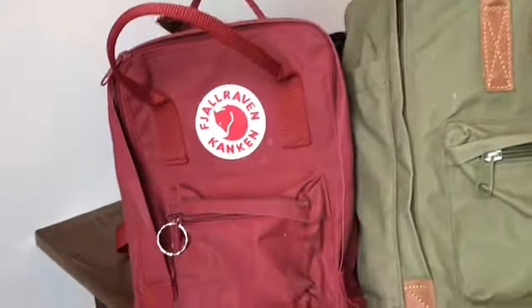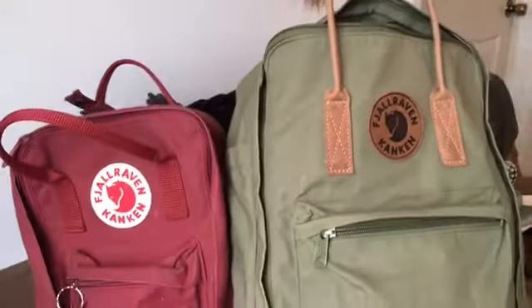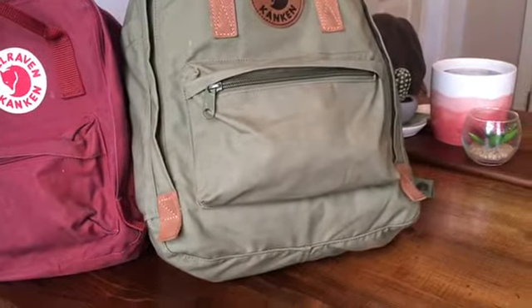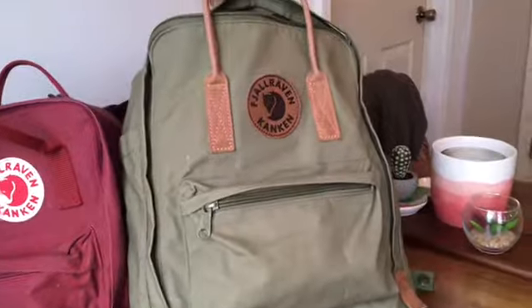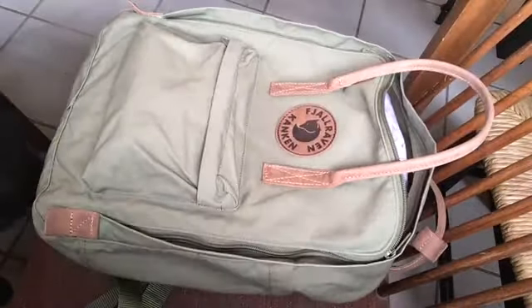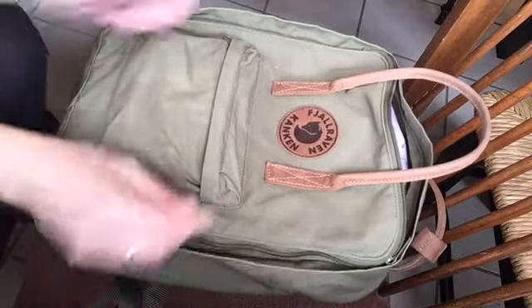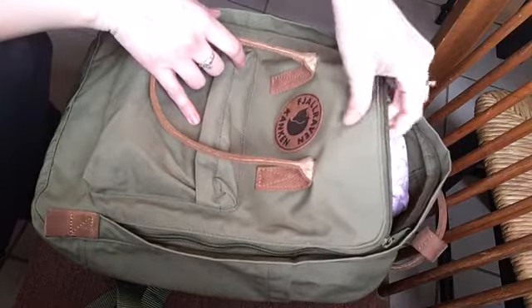Hey guys, welcome back to my channel! Today we have the infamous 'What's in my Conkin and what's in my mini Conkin.' I have done this video before and it got a ton of views and was super well received. As with all the Conkins, they are a rectangular bag. This one is a coarser, thicker material than my old one — this is the sage green — and the handles are a camel tan leather, whereas my baby blue one had handles that matched the bag material and color.